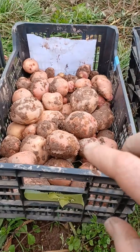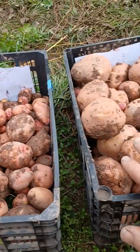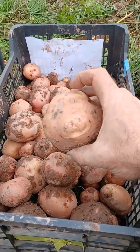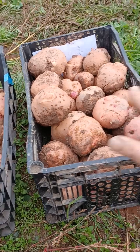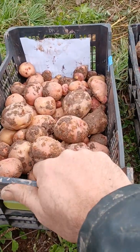Huge difference. Here the potatoes are a lot more tiny and here they are a lot bigger. You see the difference. It's completely full here, and here it's only half full — 50% full.